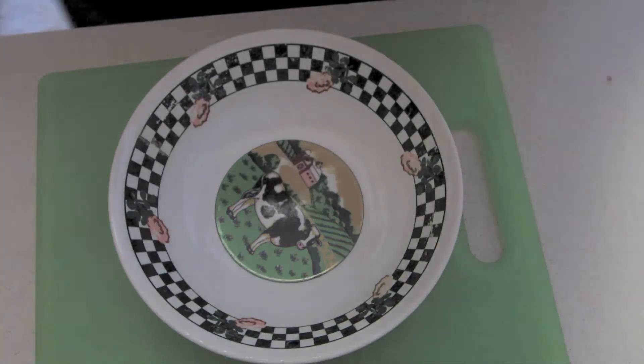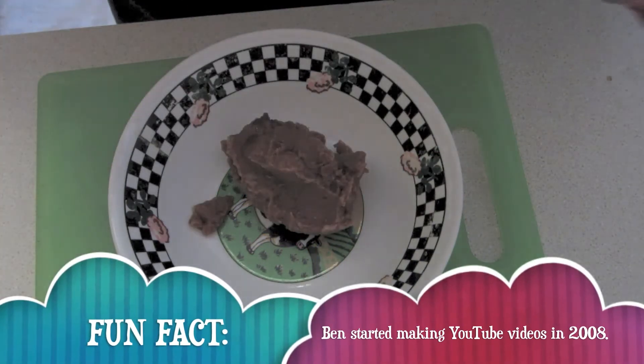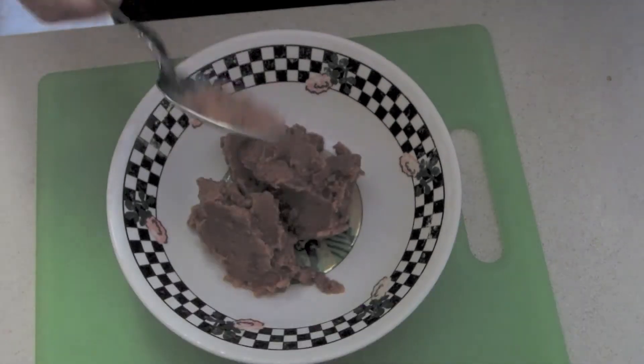Let's get started. Take your mixing bowl and put the beans in it. After this, set the bowl aside.